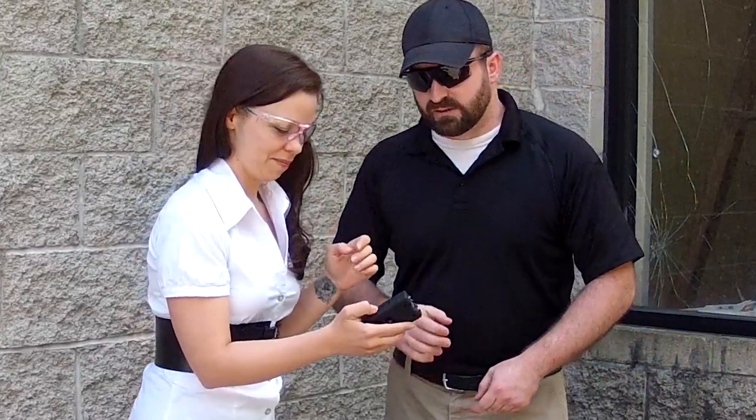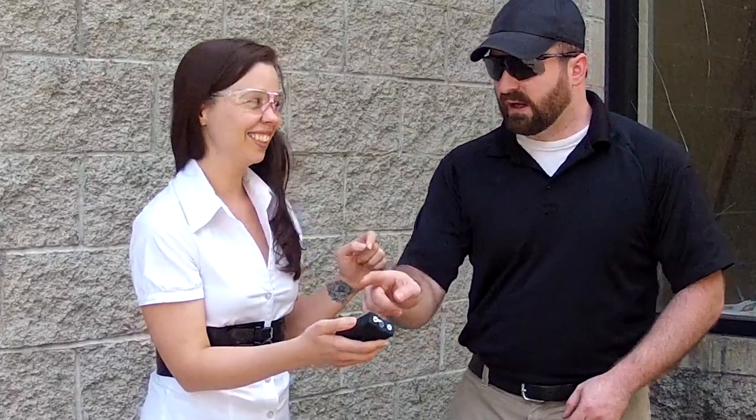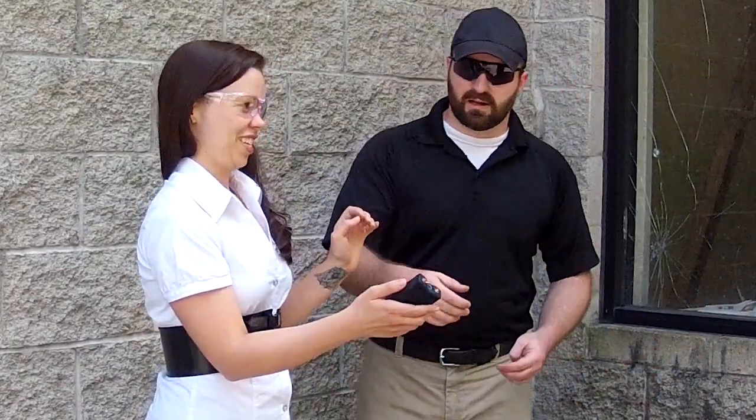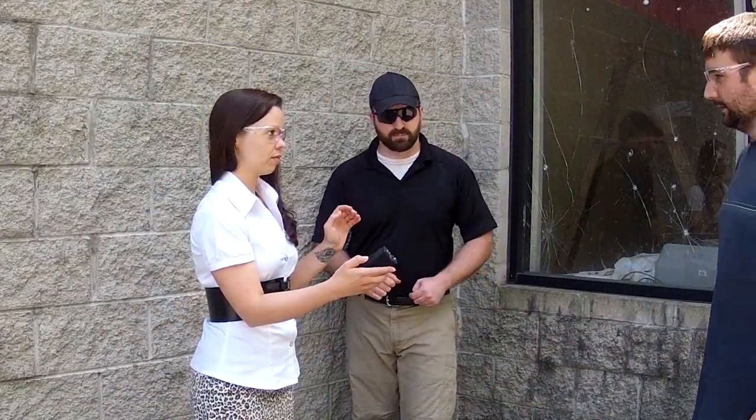This is where it comes into play as well — understanding the device and its capabilities. When you flip the safety off, the little red light comes on. And then when you press the side button, it works. Go ahead and flip the safety off and go. Okay, now he got a decent stun strike directly under his arm.